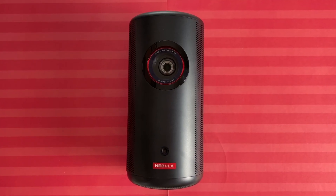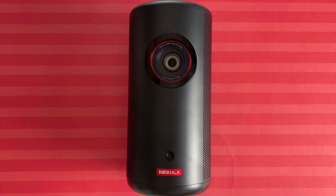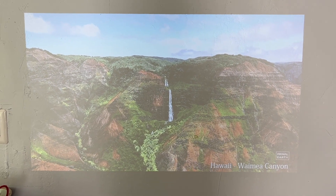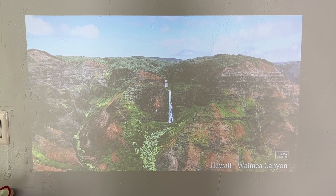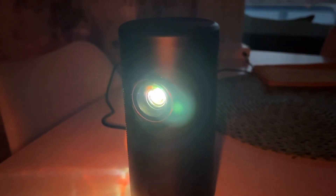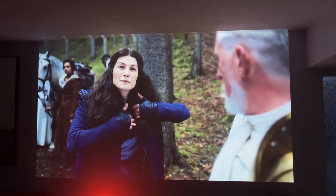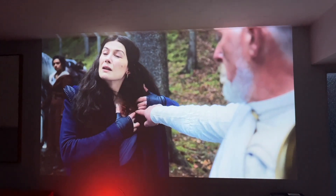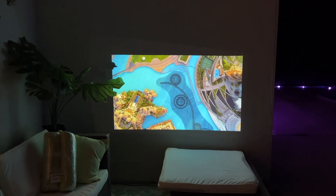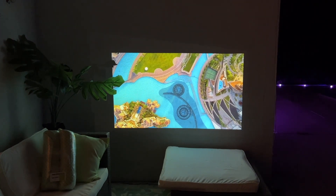I spent a few days using the Nebula in my living room, which gets a substantial amount of daylight. While washout is always a concern, I feel that the Nebula was bright enough for me to enjoy TV watching most of the time. In a fully dark room, naturally, Nebula shines — pun intended. In your media or gaming room with low or no light, the image is beautifully sharp, detailed, and bright. I also took it outdoors and projected it on a wall, and the image is really impressive.